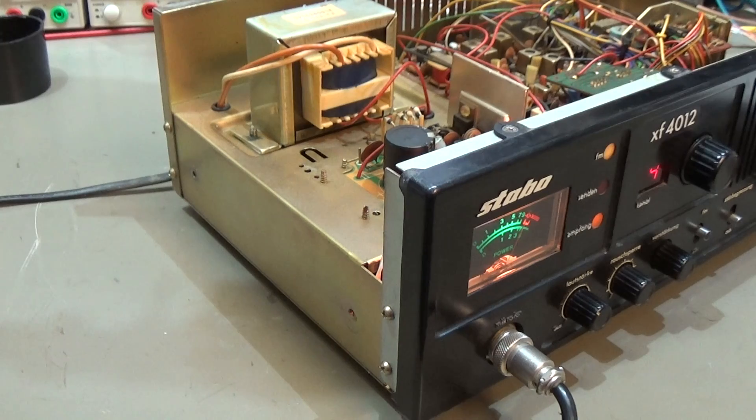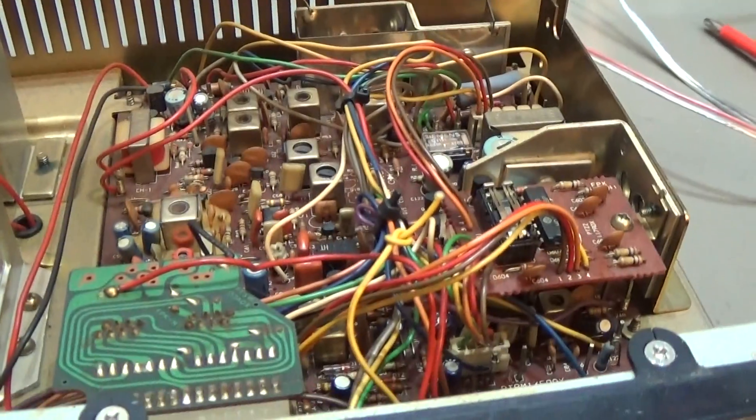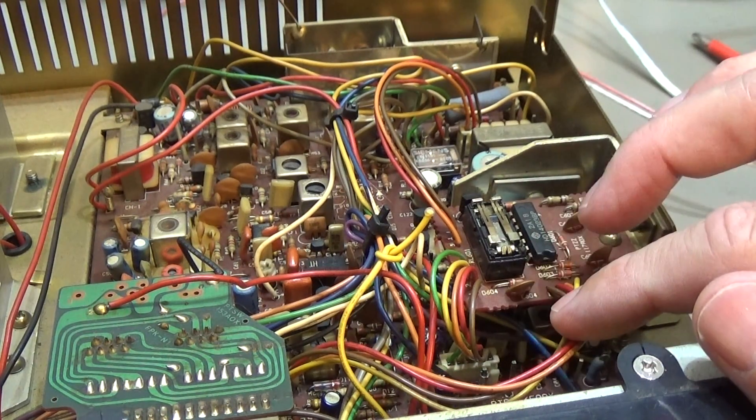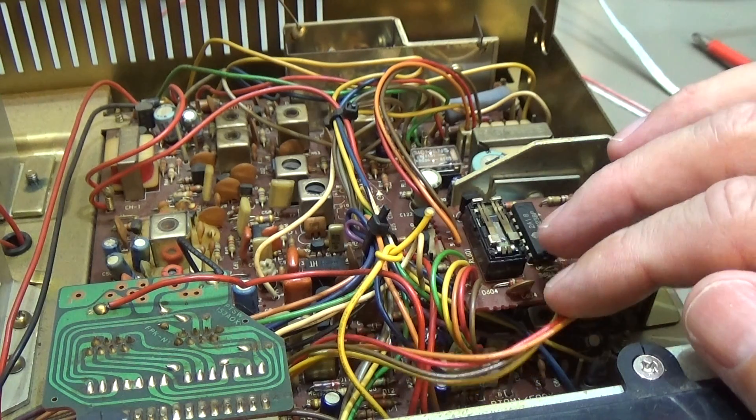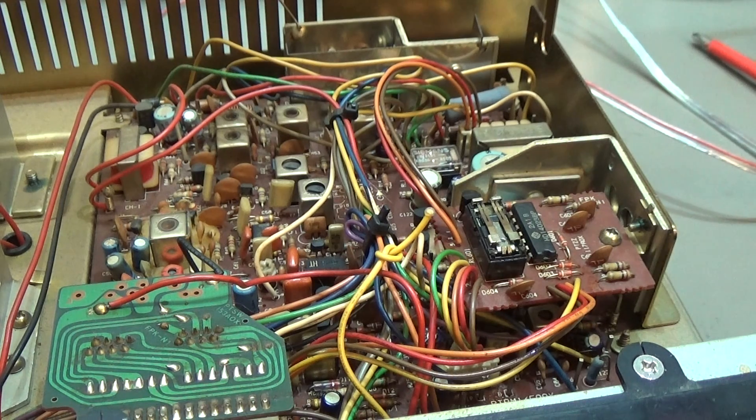The first thing I noticed was that all the screws are really loose, so I had the impression right from the beginning that somebody was in here earlier. And when we look inside the radio, the first thing you see is that this relay is missing its cover.